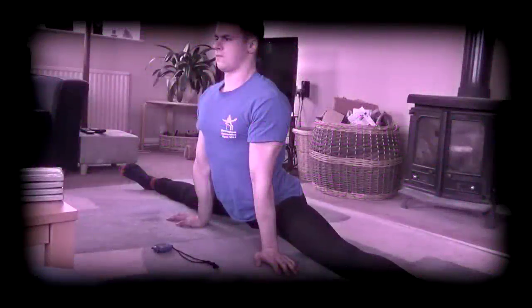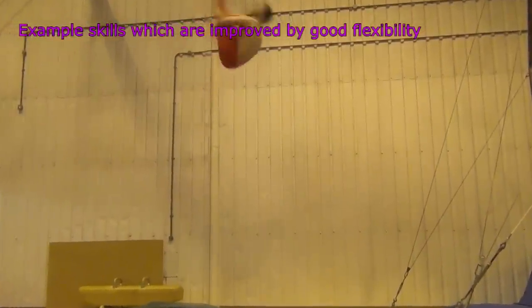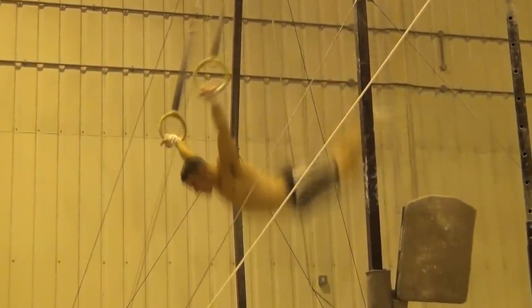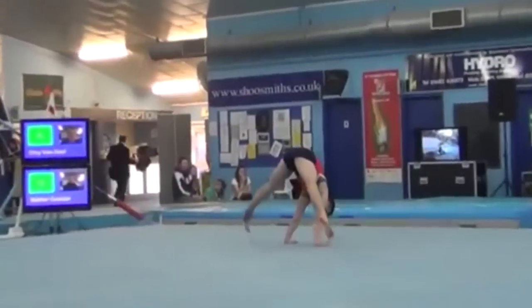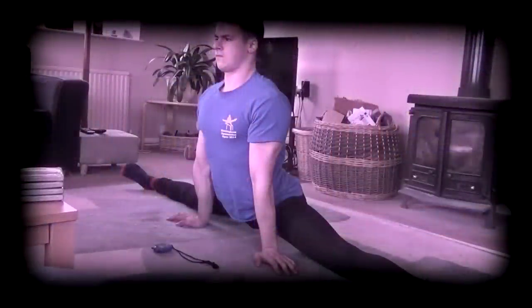Developing good range of motion is very important in almost all gymnastic and movement sports, as it makes a wide range of skills both more easy to achieve and more aesthetically pleasing. Proprioceptive neuromuscular facilitation, for obvious reasons now referred to simply as PNF, is a stretching technique which is arguably the most effective way of achieving this.